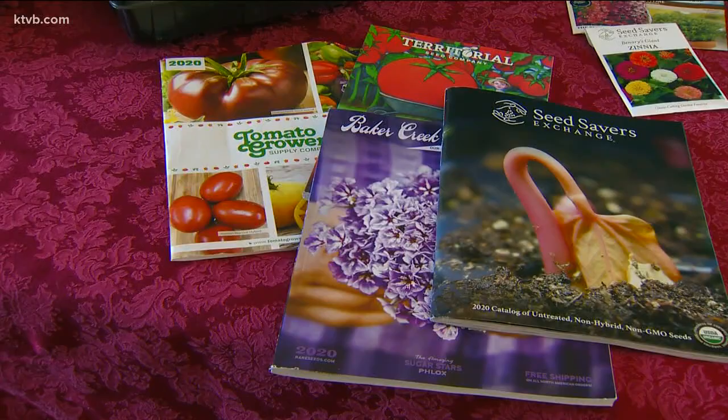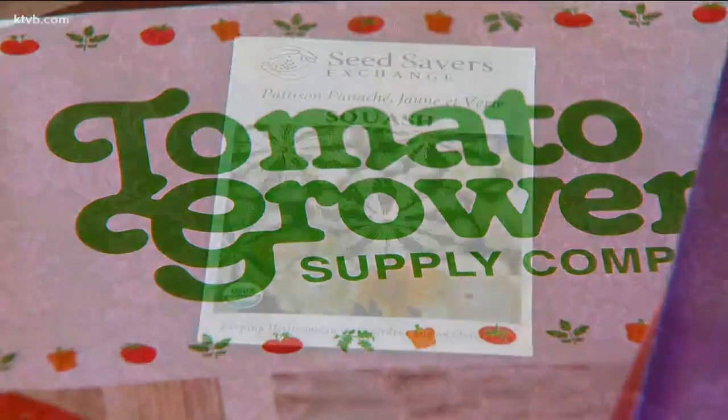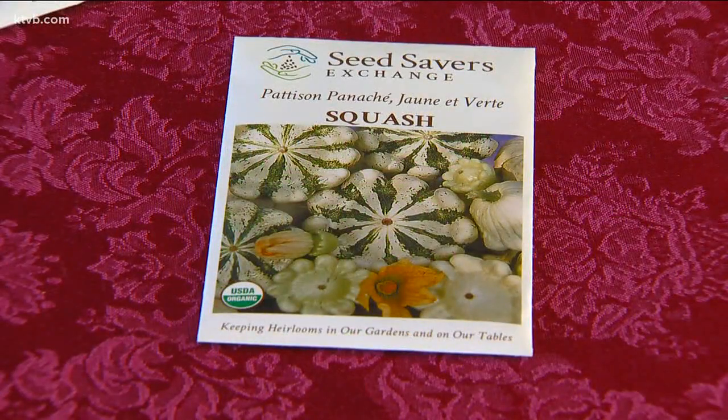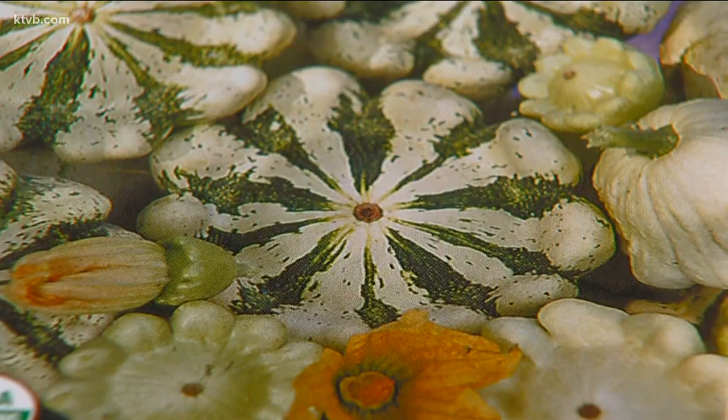There are a few new things that I'm going to plant this year that I haven't grown before, and I'm excited with the possibilities — like these miniature scallop squash. I ate some in a restaurant and they were so delicious that I decided I needed to grow my own.